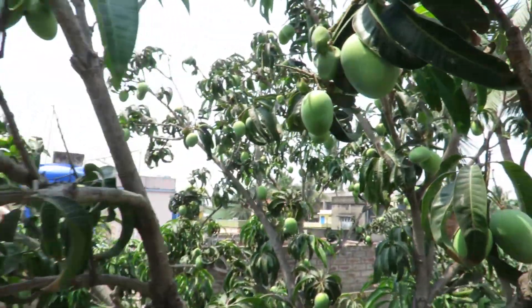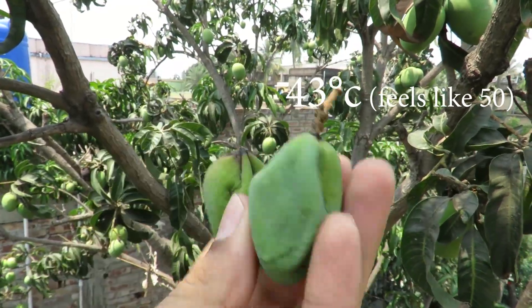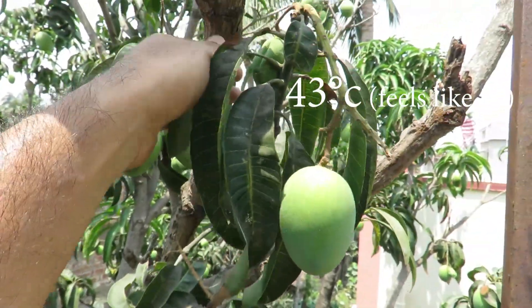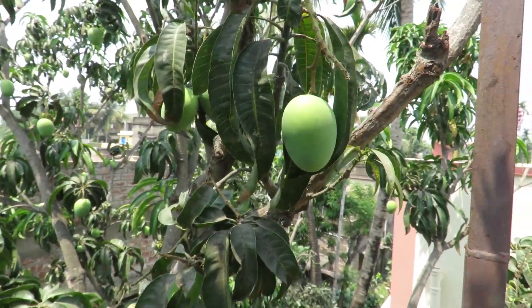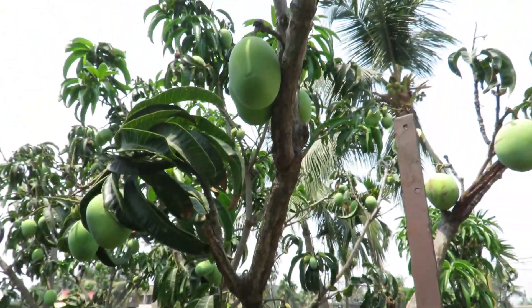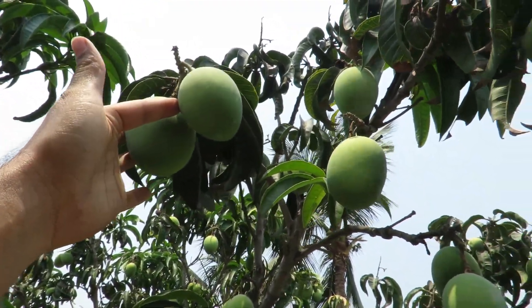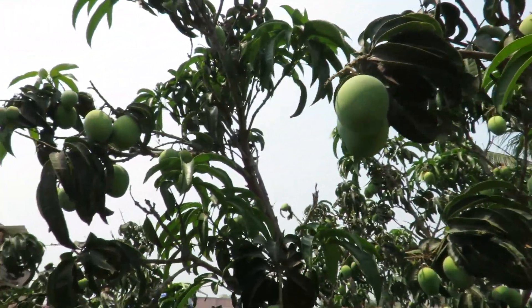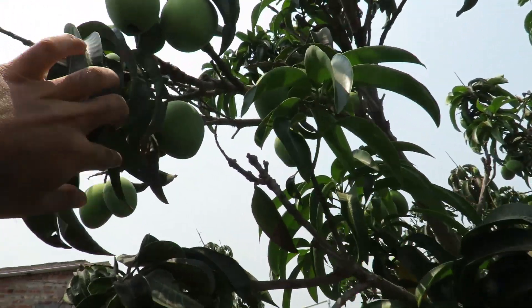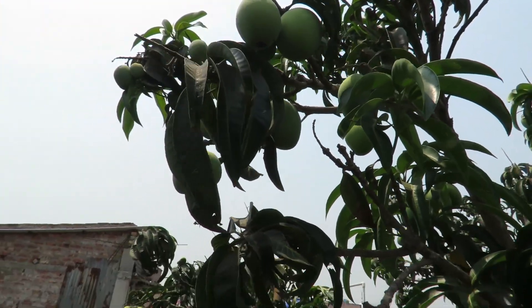That's why so many mangoes are drying up, which is so sad. But still we have a lot of mangoes. Look at these — this tastes like Heem Shagor. I'm not sure if it's Heem Shagor or not — Heem Shagor is a mango variety.